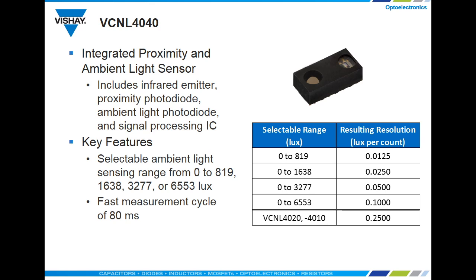The VCNL 4040, like the VCNL 4020 and 4010, includes an infrared emitter, a photodiode for proximity sensing, an ambient light photodiode, and signal processing IC all in one package. Many competitors' devices still require a discrete emitter, which is just one more component you shouldn't have to worry about.